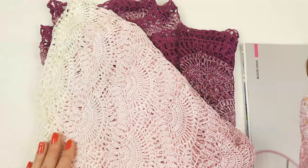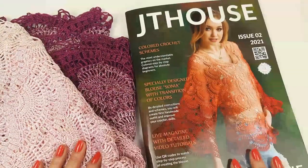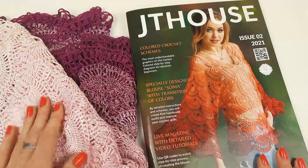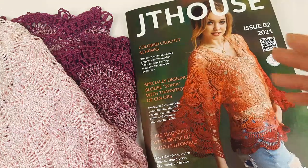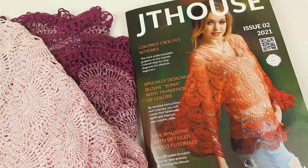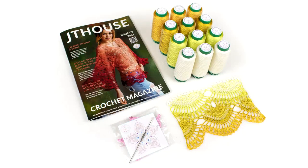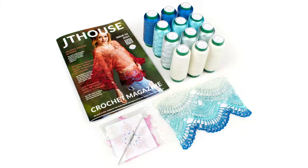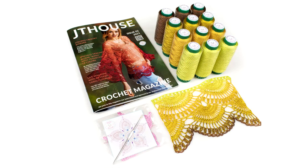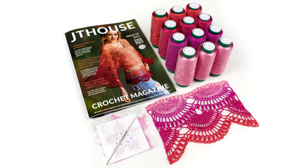It's the most beautiful thread I've ever used for my crochet projects. I really recommend our VIP packages with Italian viscose and also our new crochet magazine Jetty House Issue 2 about making blouse Sonia. This material is high quality, the threads are perfect for this project, and the work is very interesting because you are changing colors. Don't forget our super offer until November 29th — up to 20% discount on the hard copy or VIP packages. I wish you gorgeous crochet results and big inspiration. If you have any questions, feel free to ask — thank you so much for watching, see you very soon, bye bye!